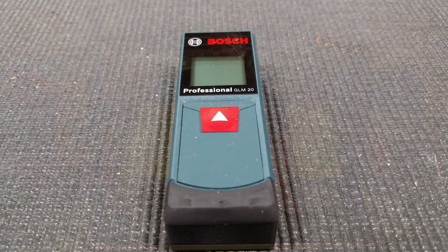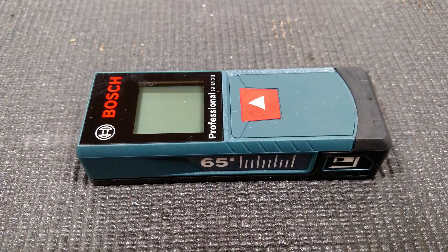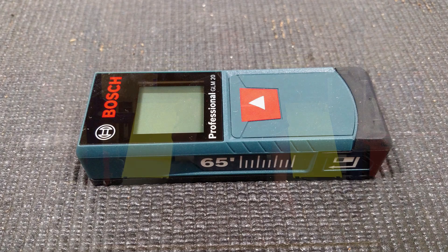This is the Bosch GLM 20 Blaze, a professional laser measure that is accurate up to 1/8 inch and has a range of up to 65 feet.